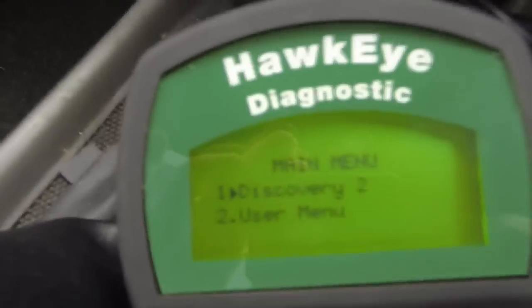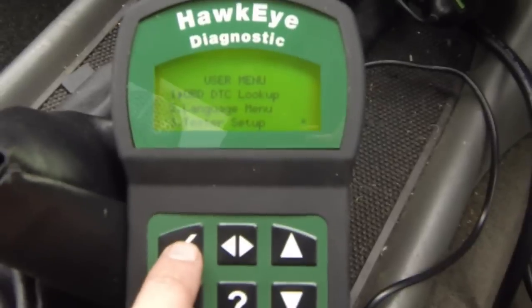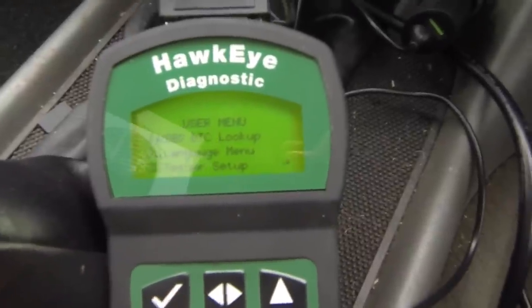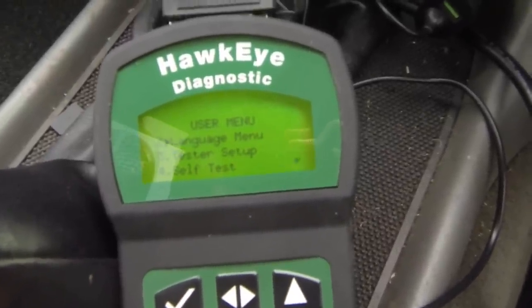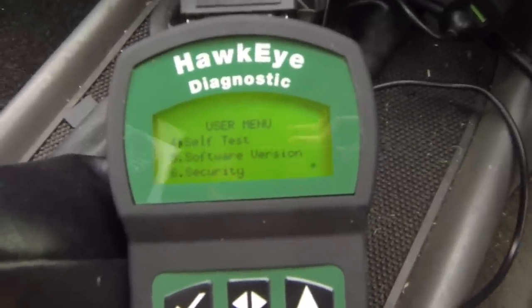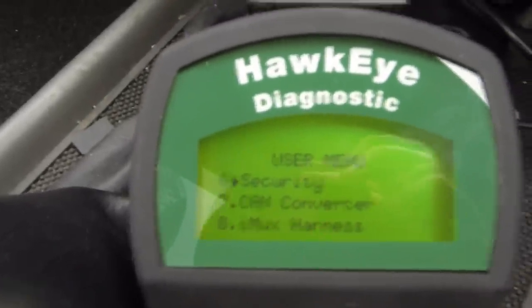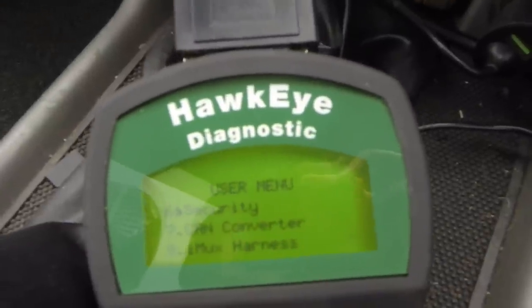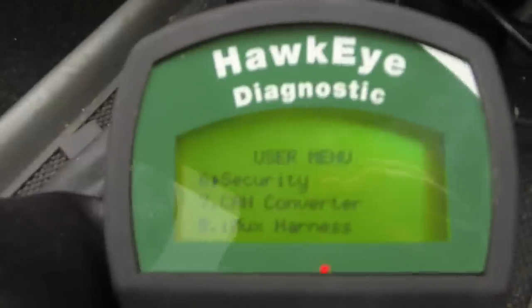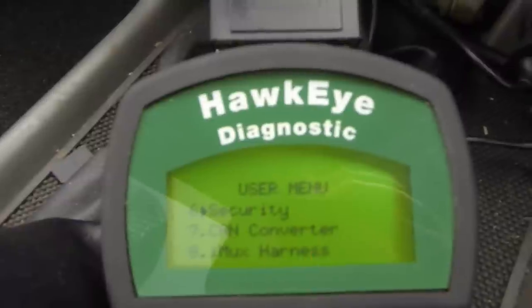When you first get it you'll have to go in and enter a key. I think you go into the user menu, then into security, and enter the unique code the manufacturer sends you. If you want to use it for, say, a Discovery 3, you're going to have to pay to get another key. A bit annoying, but since I plan to only ever drive a Discovery 2, an original Discovery, and an old Defender — which obviously has no electronics — I'll only need to pay to upgrade it to work on the Discovery.